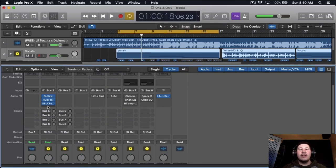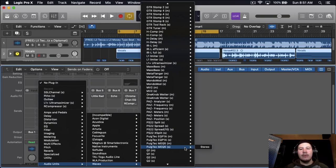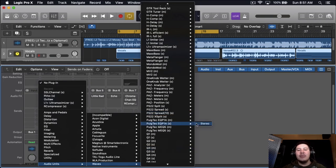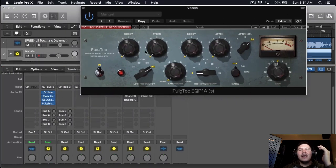That sounds good. Now the next thing I'm going to be doing is using a Pultec EQ just to make the vocals a little bit fuller as well as bringing out a little bit more of the high end. If you didn't see my other video on making vocals fuller, I used the stock Logic Pro X Pultec and also a free plugin I linked down below. If you haven't seen that video, go check it out — it's pretty much how to make your vocals fuller.